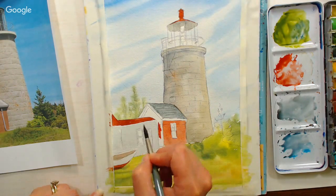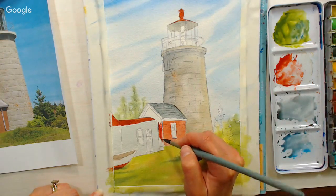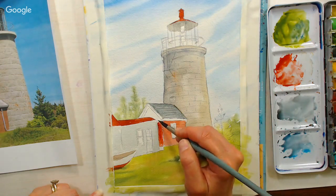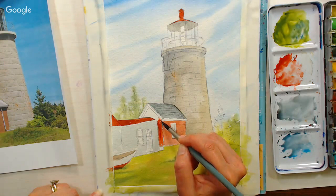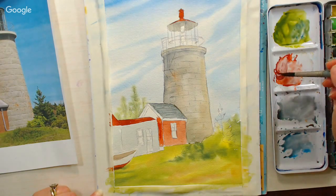I'm using that same color from the roof with just a little bit of water added to paint the bricks on this building. As I get up to the eave, I'm going to add some ultramarine blue to that color because it's in shadow and I want to just darken it right now and get that done in one go.